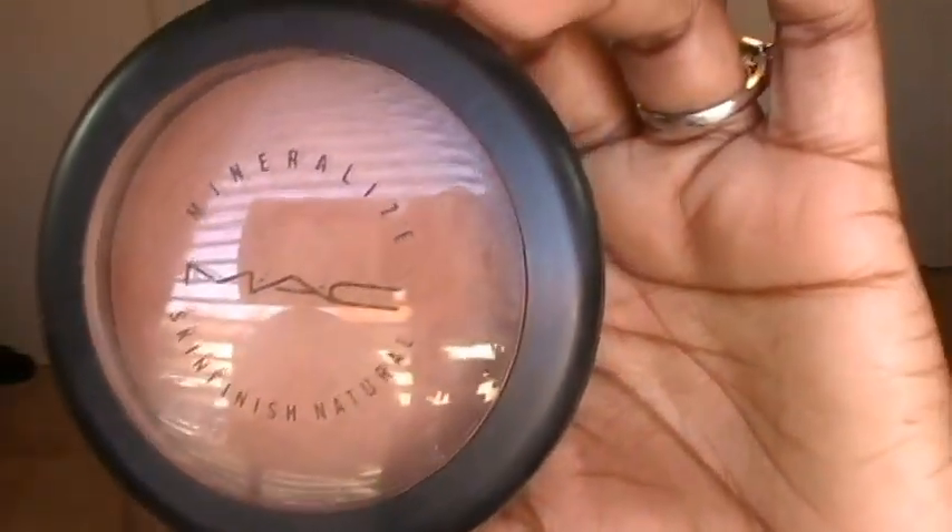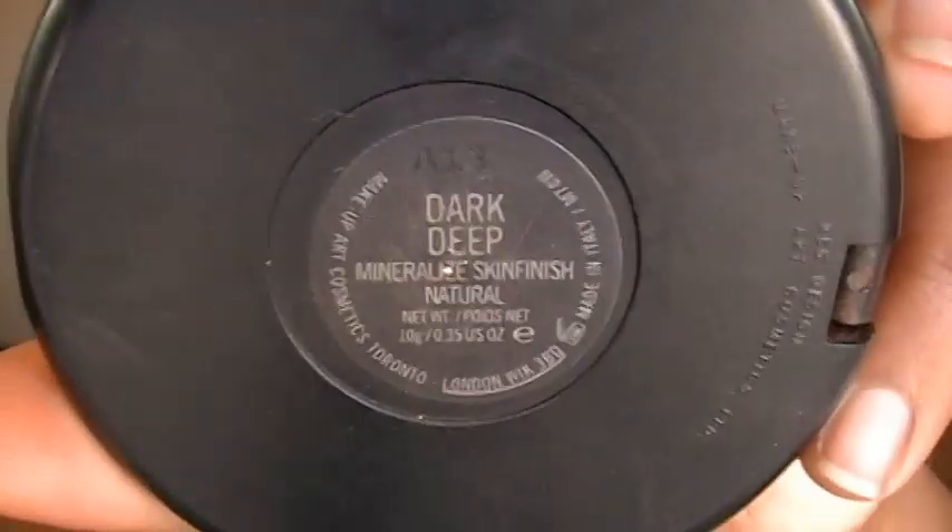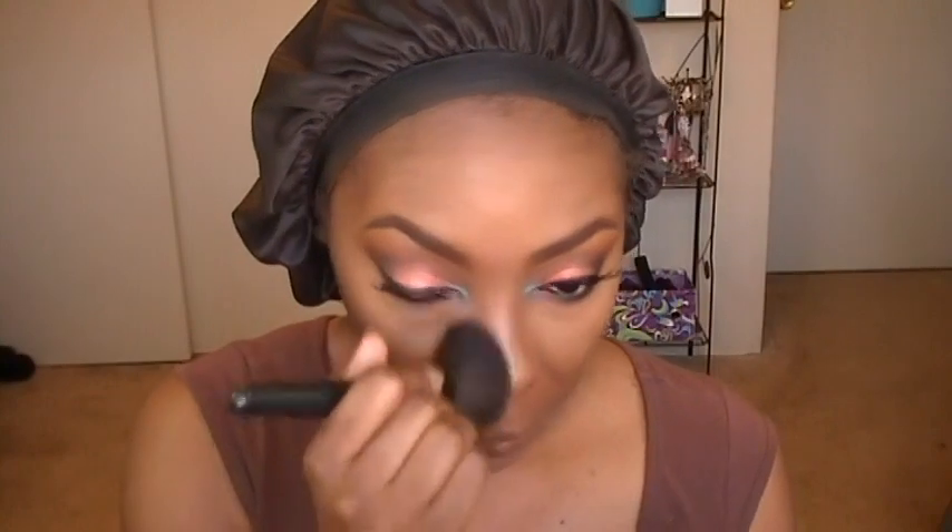Right here you see me contour my nose a little bit because I forgot to contour it in the beginning. Then I'm going over my chin area. Now I'm going to set the rest of my face using my Mineralized Skin Finish powder in Dark Deep, using my ELF powder brush — it's a flat top brush — and I'm applying it all over my face to set the rest of my foundation, anywhere the highlight and contour missed, just going over my whole face to set everything.